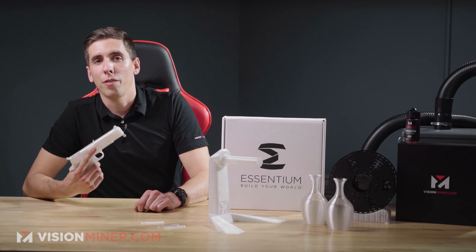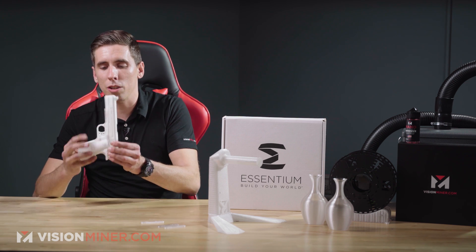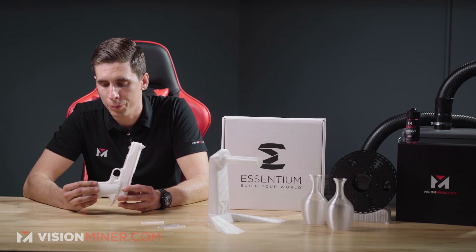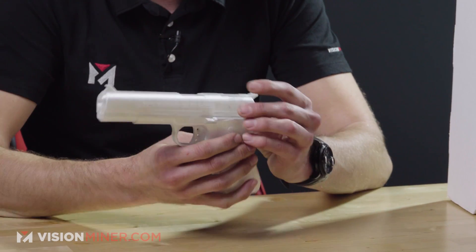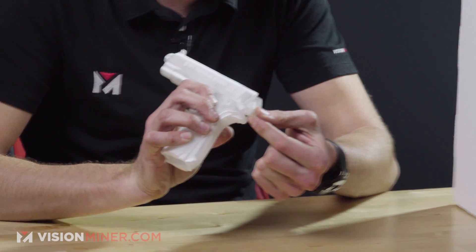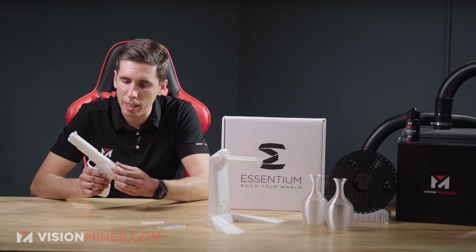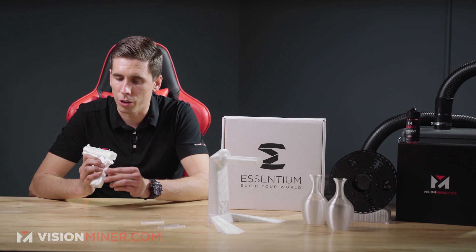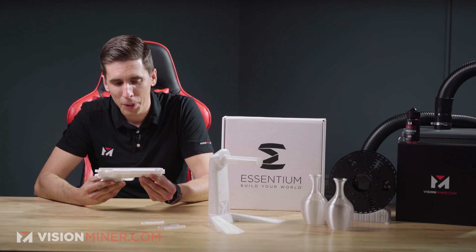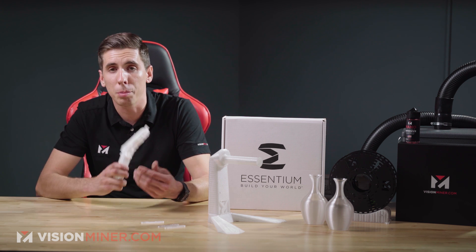Next, I've got this firearm — don't worry, it's a rubber band gun. But it turned out great. This printed in one piece — one single piece — and it's a fully actuating slide. There's a part down here that moves, with a little bit of support material inside. You stick a rubber band in here and it hooks down there. Pretty cool little thing. If you Google 'Welts Woodworks and 3D Printing,' you should be able to find these files.